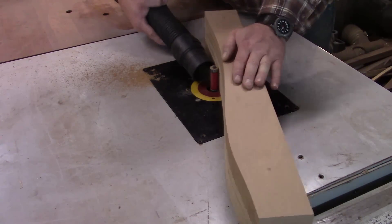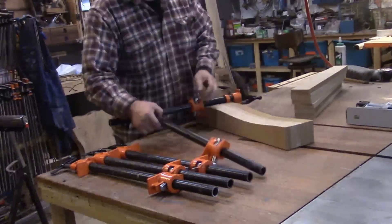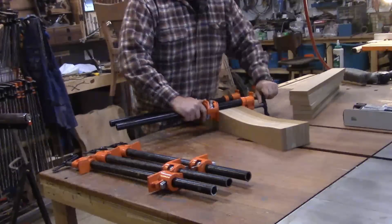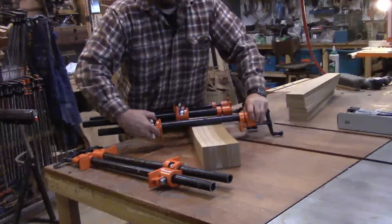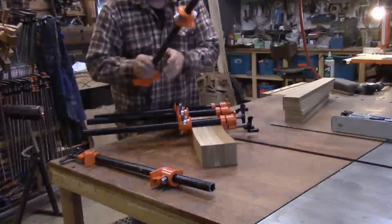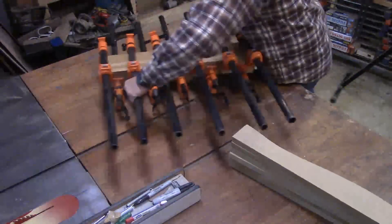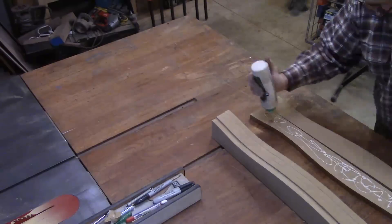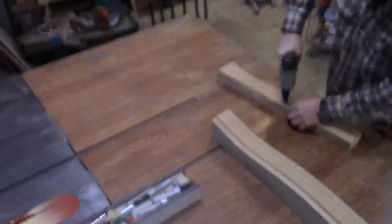Once I've achieved the final thickness for the forms, I will set them in a set of clamps and let them glue up. With the first half of the form glued together, I'll move on to the adjoining side and rinse and repeat.